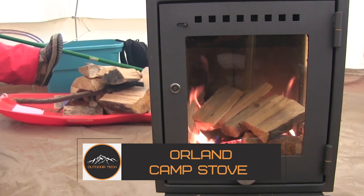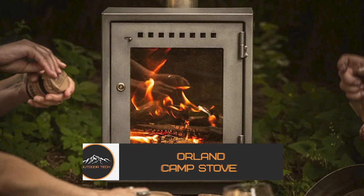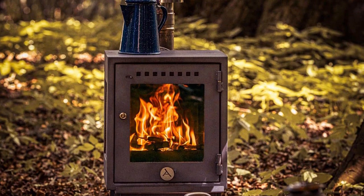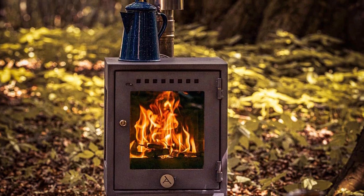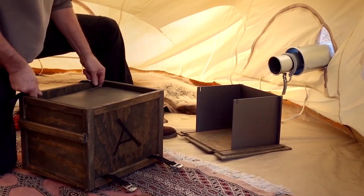The Orland Camp Stove is a lightweight camping stove handcrafted to Denmark's highest standards. The Orland Stove is unique in its class and has features like ceramic glass windows, and is considered the most effective stove in the world for its size.